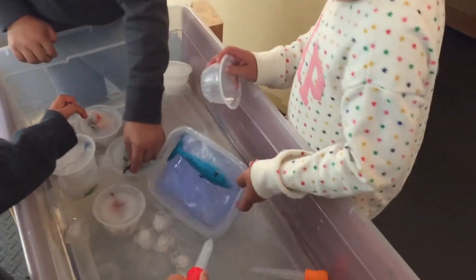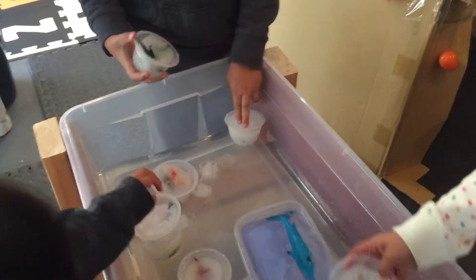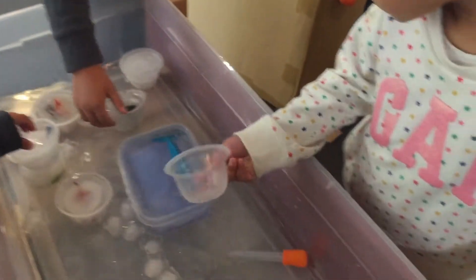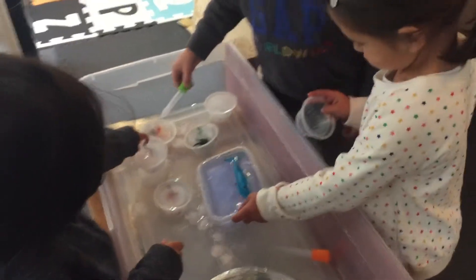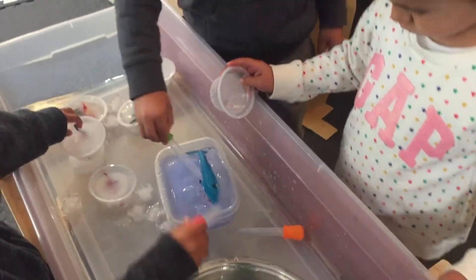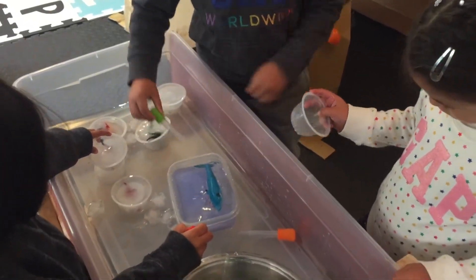And this baby dinosaur is stuck too. So you could use the eyedroppers and see if you can put some water — this is warm water, Leo. If you put it on it, what's going to happen with the ice? Melt. It's melting little by little, right?